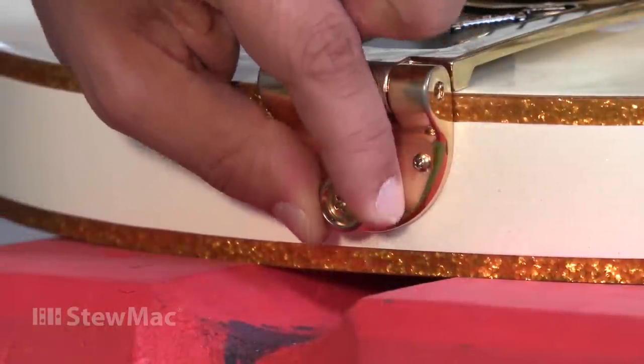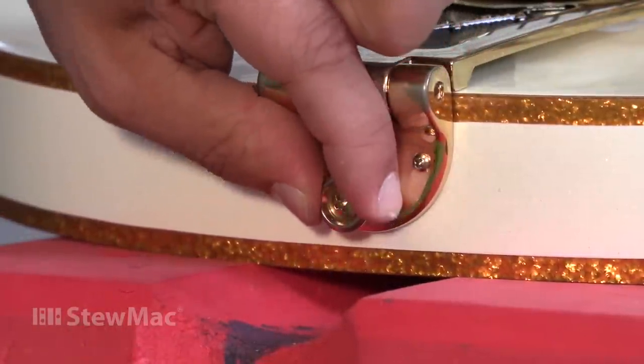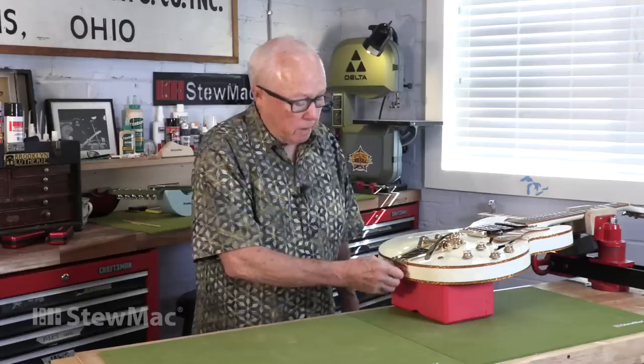Make sure your strap buttons are tight — check them out. Otherwise don't be surprised if, bam, that thing ends up on the floor and you'll be bringing a broken peg head to a shop like mine. By tight I mean snug, so the screw doesn't turn on its own and the strap button doesn't rotate and vibrate around like this one.